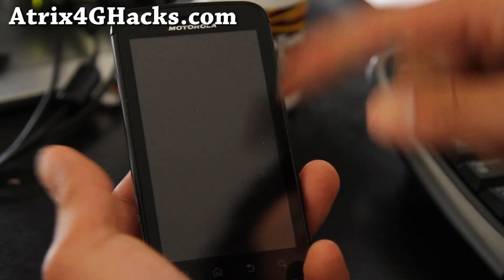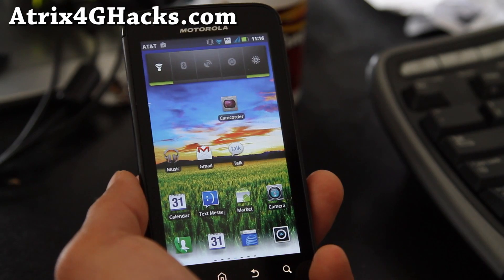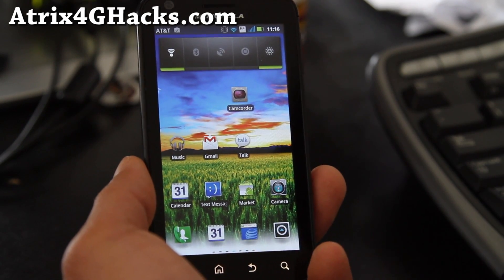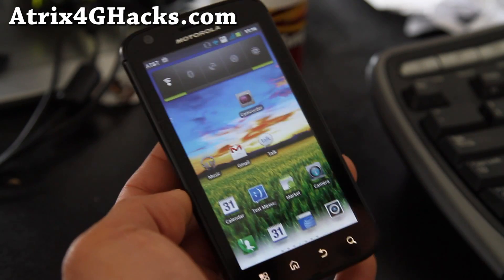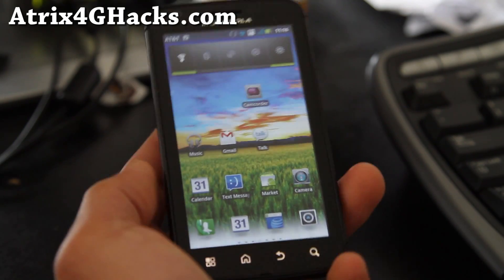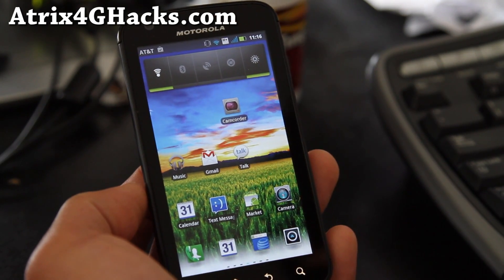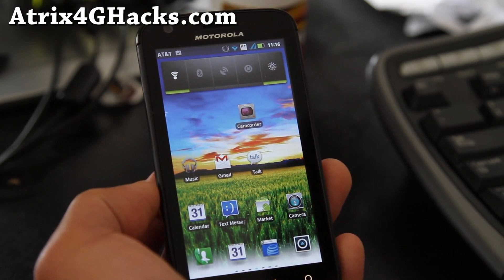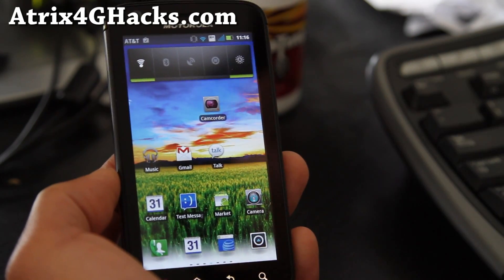Go check it out. I'll have links below and I'll have more ROM reviews coming. This week I'm going to be doing a whole bunch of ROM reviews on a whole bunch of different phones. If there's a ROM you want to recommend, don't forget to leave it in the comments. It doesn't have to be just for the Atrix 4G — I read all your comments and I make a video. Anyway, thanks y'all. Subscribe. You guys all rock.